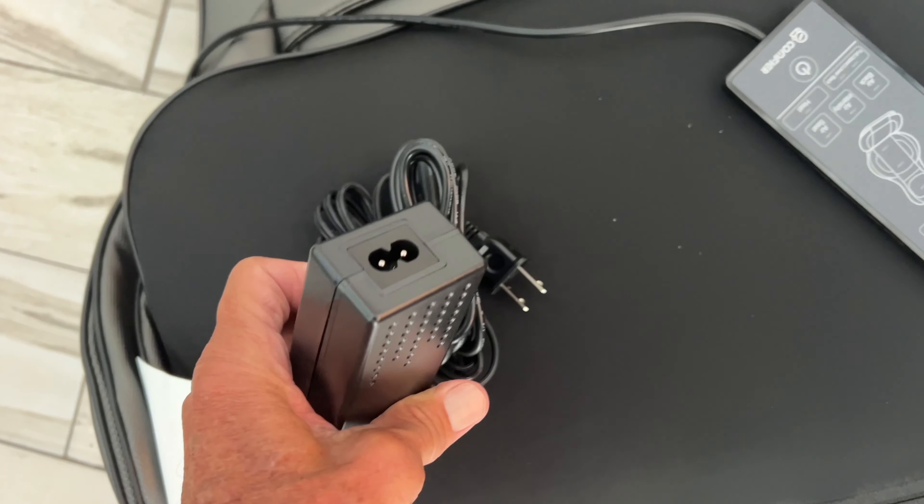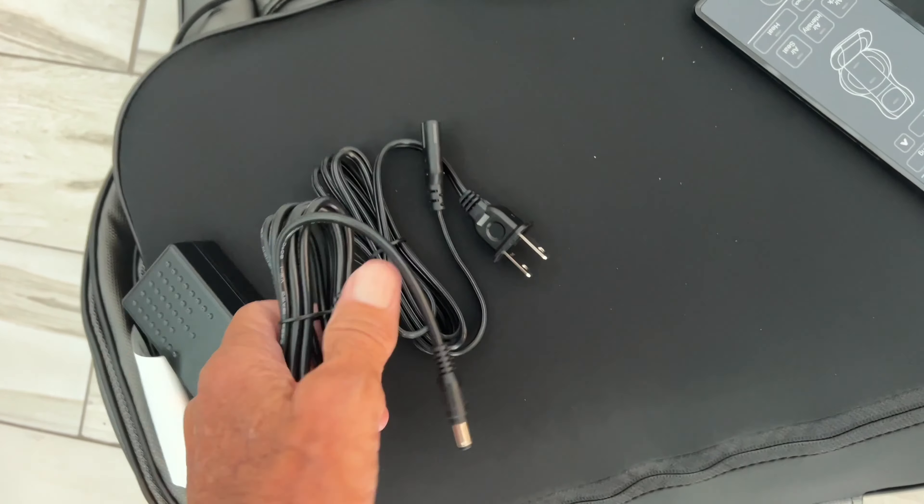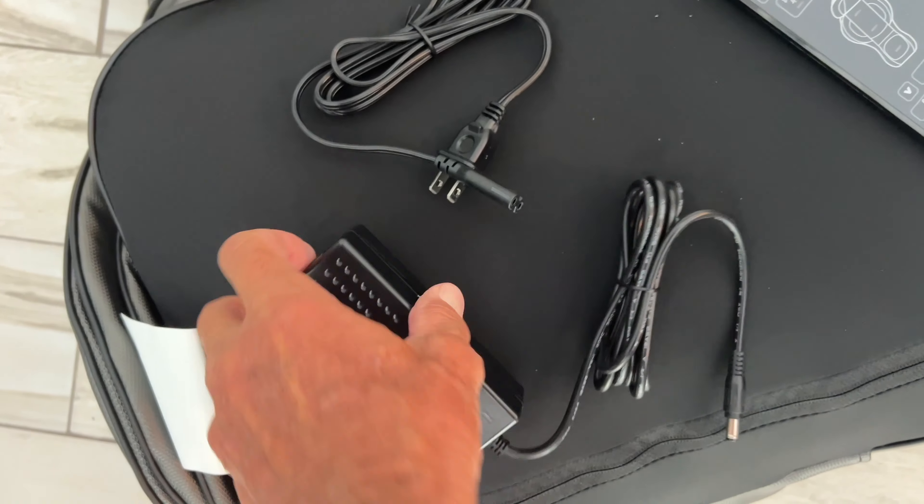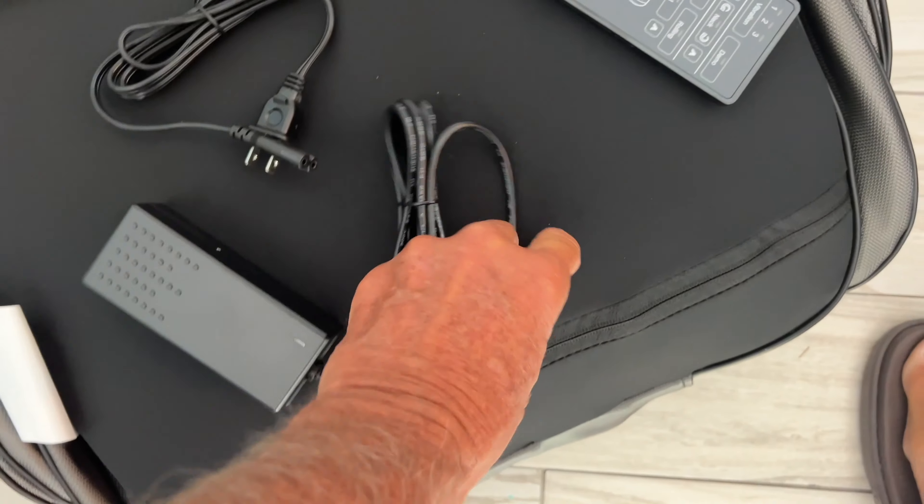Now we just got to plug it in. There are two cords here — this cord you plug in here, you plug that into the wall, and this one plugs into the chair itself. Then we can try it out.